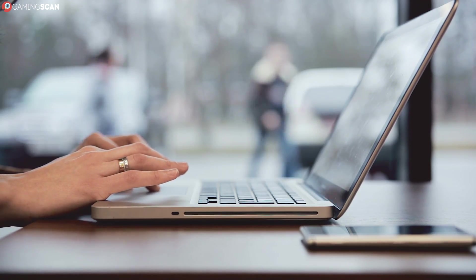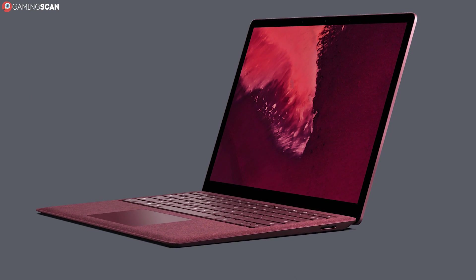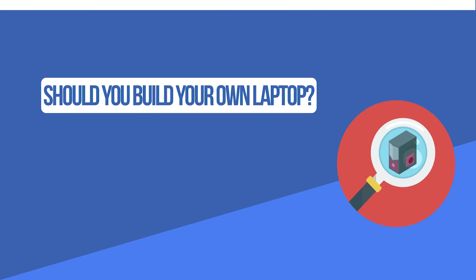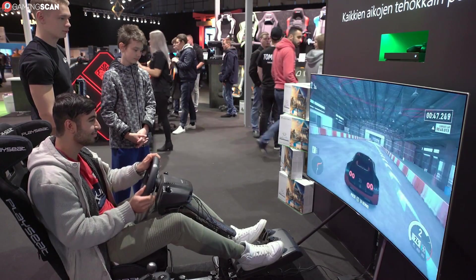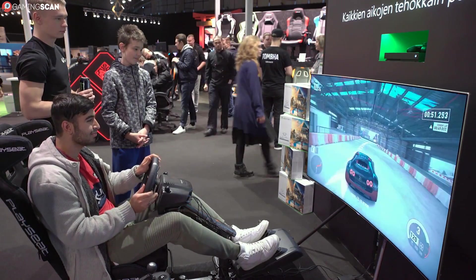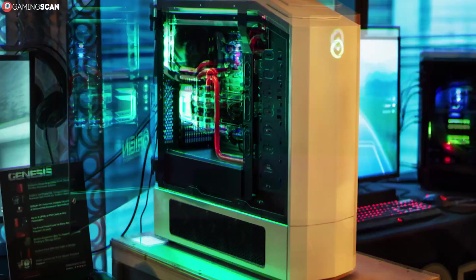Even despite these inconveniences, the answer to our initial question is yes, you can build your own laptop, but we'd like to ask a more relevant question now: should you? Since this whole discussion was springboarded off the premise that customization is one of the best things about PC gaming, it's worth taking a step back and figuring out just why exactly this is the case.